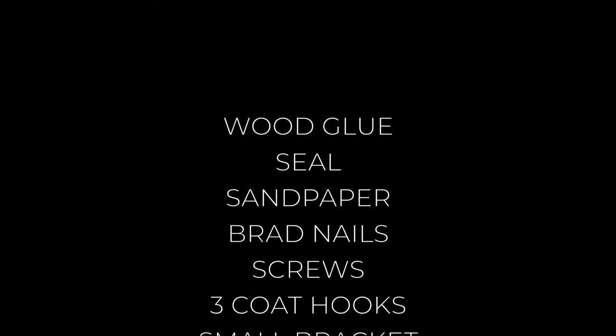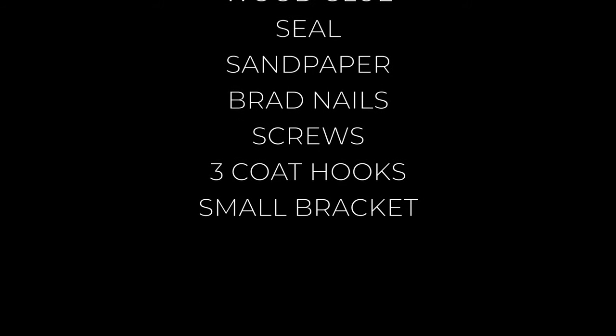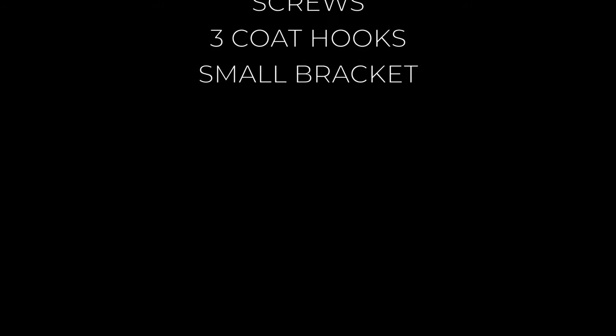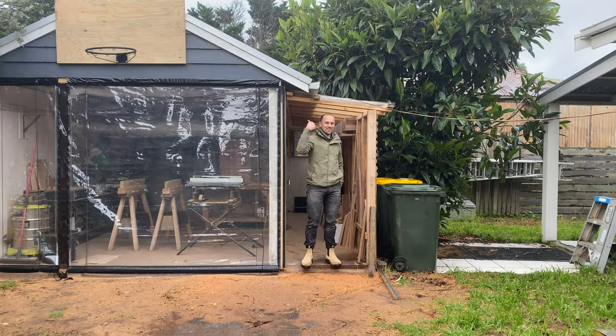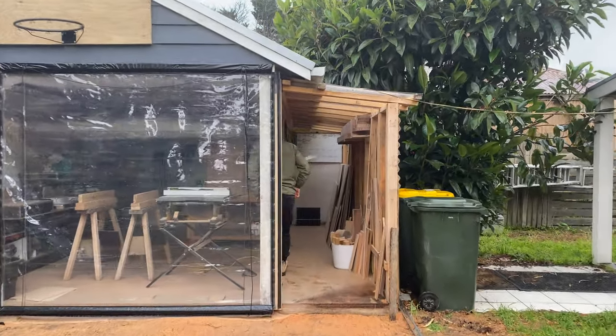For the project you also require wood glue, seal, sandpaper, brad nails, screws, three coat hooks, and a small bracket to attach your piece to the wall. This DIY project only requires standard carpentry tools. Okay, now it's time for Al to take over and he'll show you how to build it. Have fun!